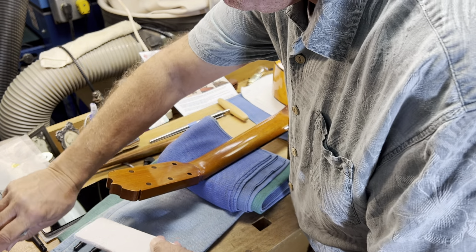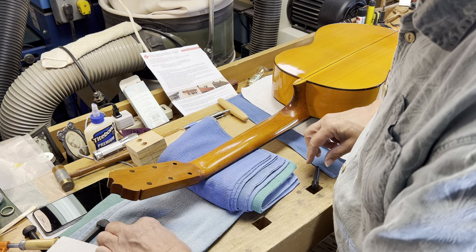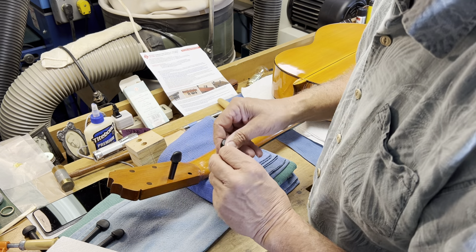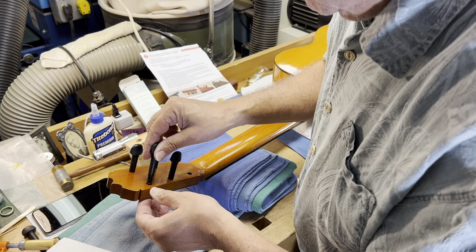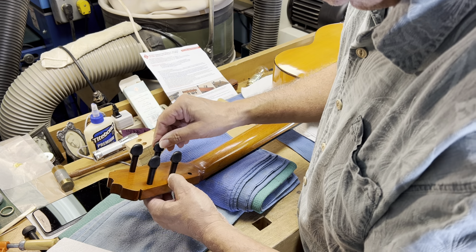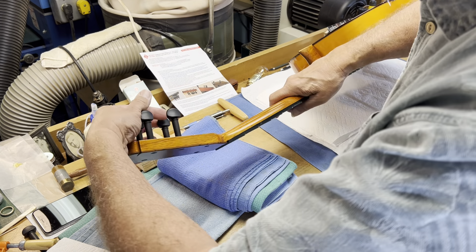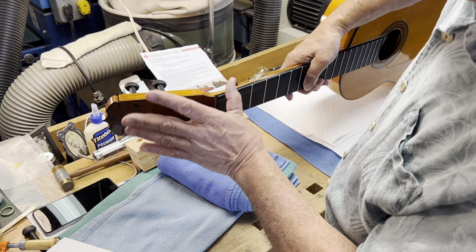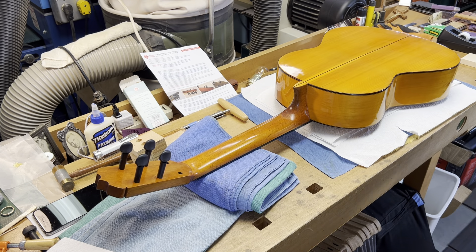I remove the Jorgensen clamp and now I've got four holes all reamed to the initial depth. I want to put a peg in just to show you — it's just starting to protrude at this point. I'll put all four pegs in since I have four holes. They friction-fit — they are not threaded. You can see they're straight and square, beautiful — and right now they're just about to protrude through, so there's more reaming to go.